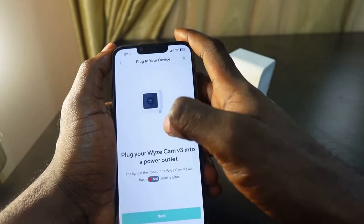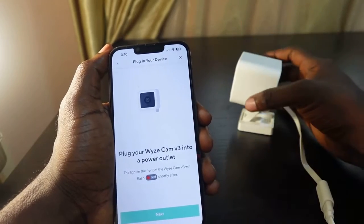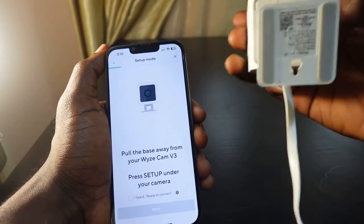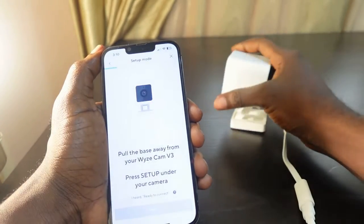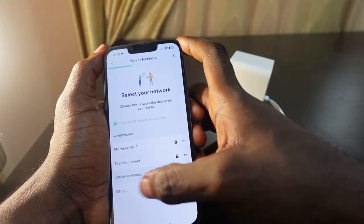Now you need to plug it in. It's already plugged in, so you can see a red light. Tap next. Now get the camera and press the setup button — it's right here below the base. You'll hear 'Ready to connect.' Check this box 'Ready to connect' and tap next.